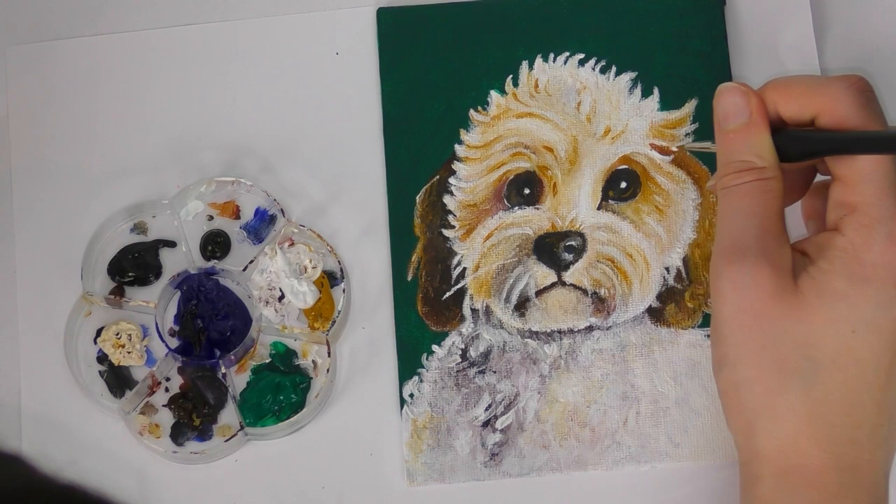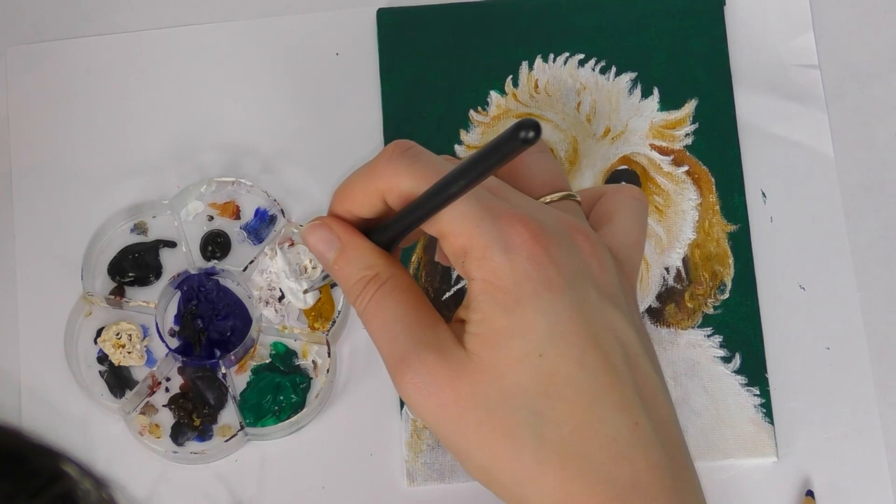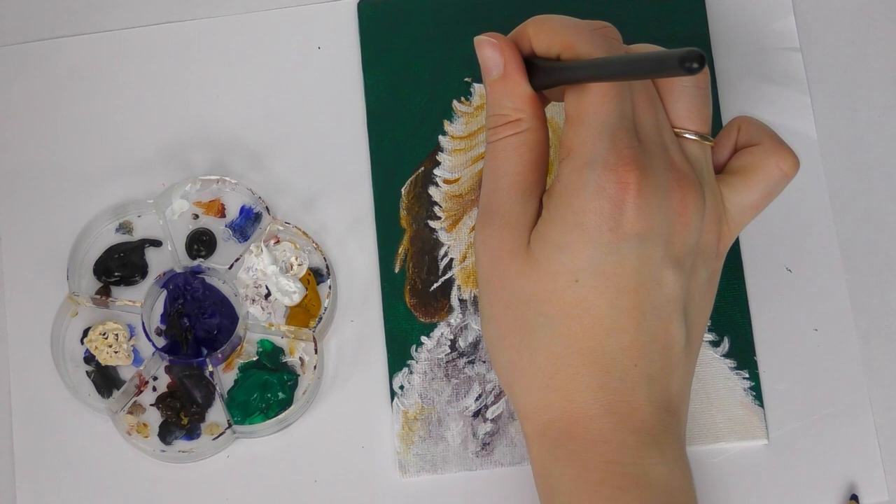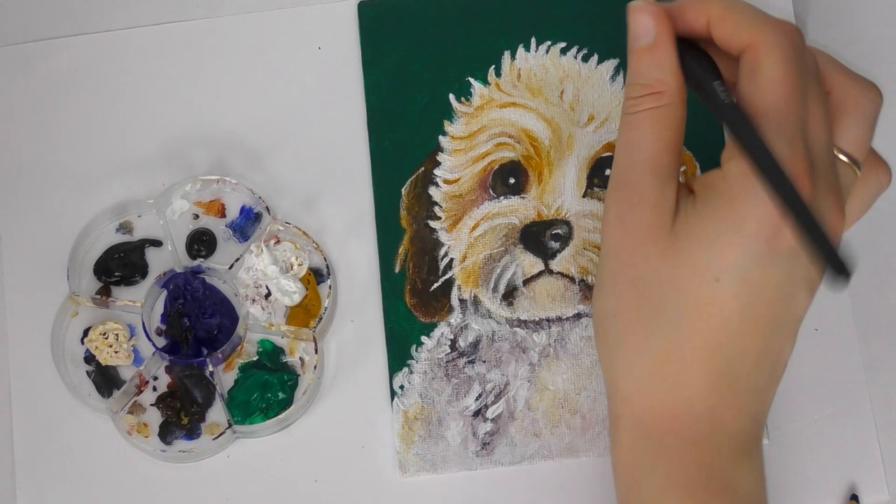If you like this video, please do leave a like down below as that really helps me out. I'm really quite pleased with how this turned out — I'm not sure if I did one too many layers or whether it looked better in the layer before the last, but I am really pleased with how this piece turned out. I really enjoy painting animals, especially people's pets, because people have really cute pets. That's all I've got to say for this video — I'll see you in the next one, bye for now!